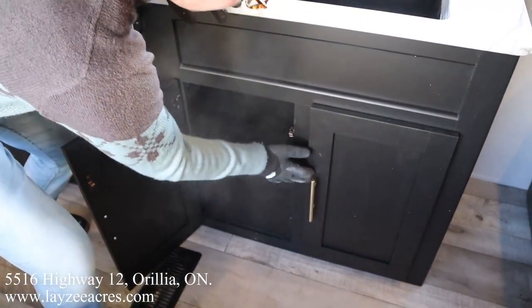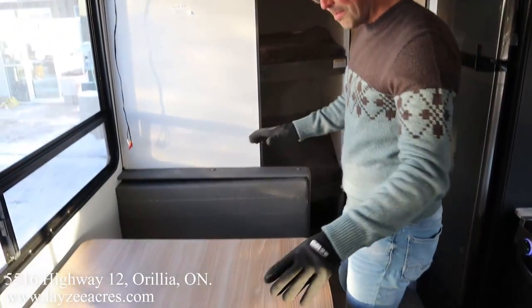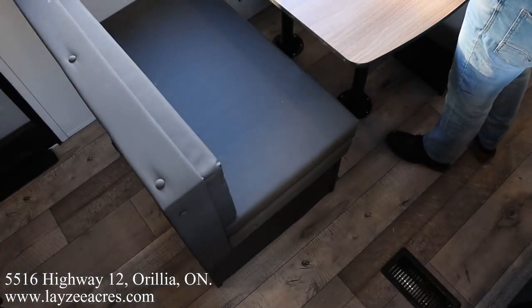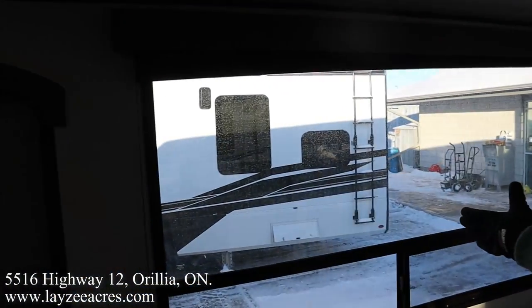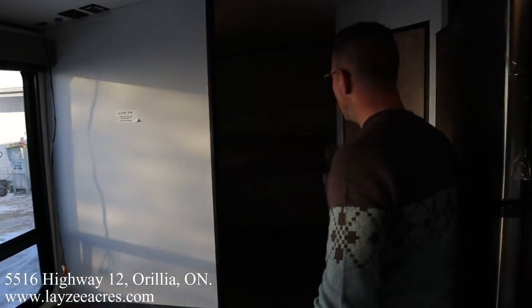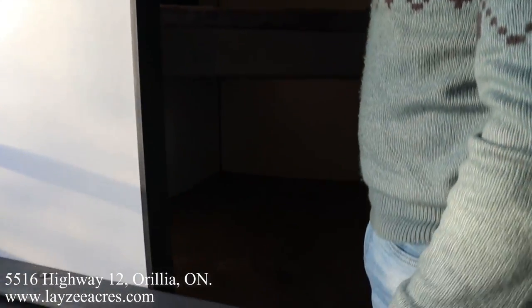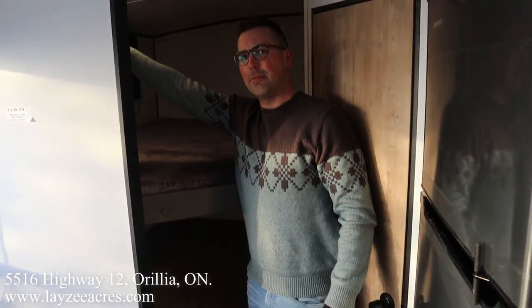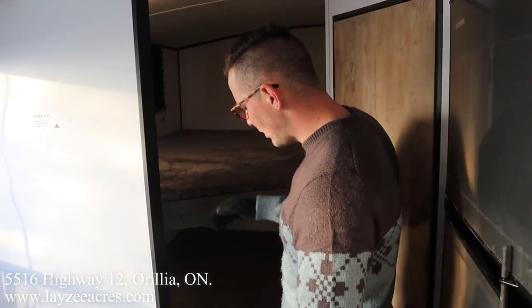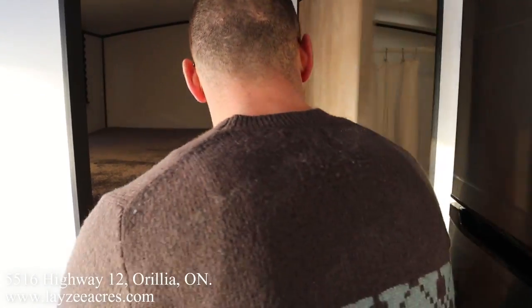We've got ourselves a bench dinette with storage underneath — you can turn this into a secondary bed too. This is that big window I was telling you about — that's awesome. Double-over-double bunks: the top bunk has a window, a light, USB, and a little safety net in there too.